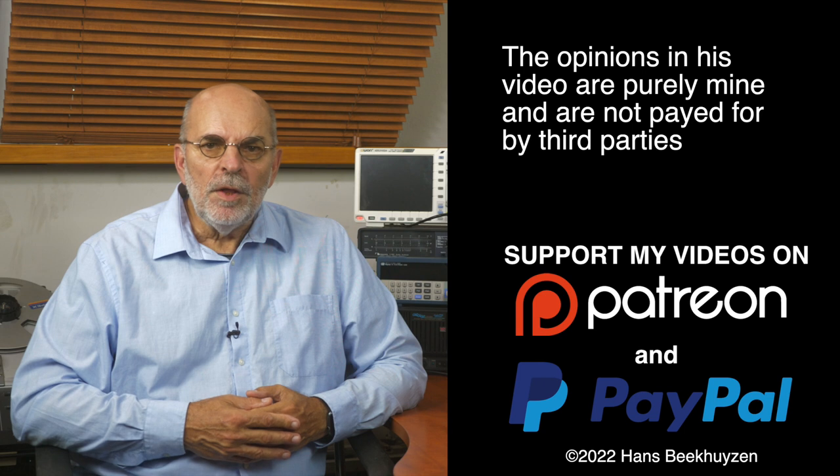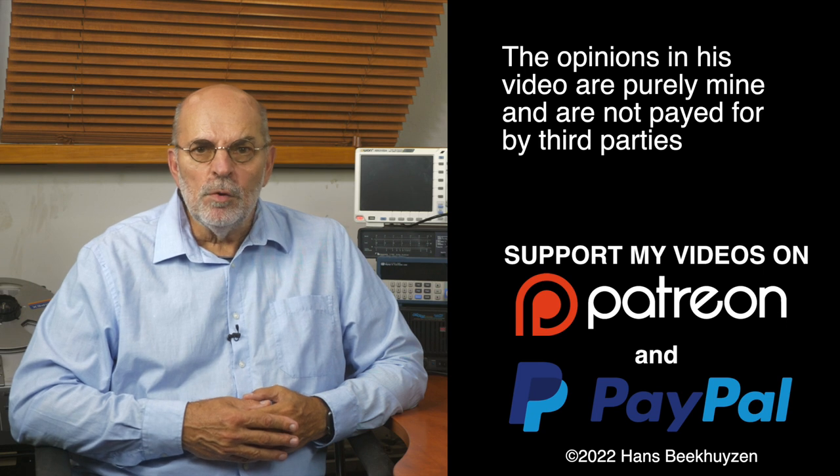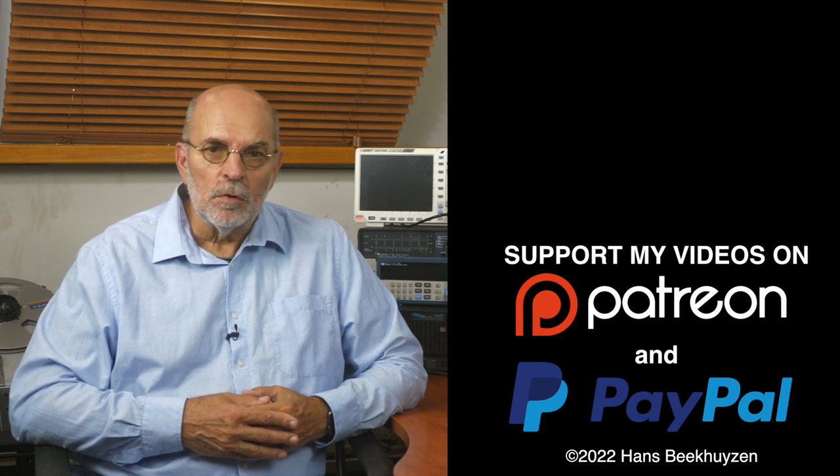That brings us to the end of this video. As usual, there will be a new video next Friday at 5 pm Central European time. If you don't want to miss that, subscribe to this channel or follow me on social media. Help me reach even more people by giving this video a thumbs up or linking to it on social media — it is much appreciated. Many thanks to those viewers that support this channel financially, especially in this time when views are up while ad money is down. If that makes you feel like supporting my work too, the links are in the comments below this video on YouTube.